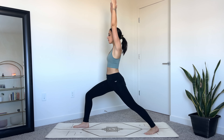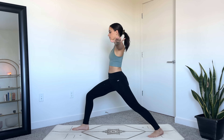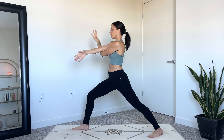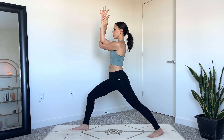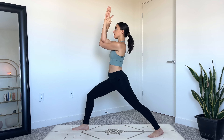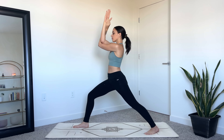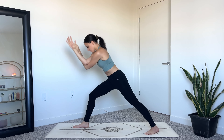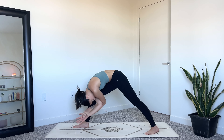Lean your upper body back slightly, then extend the arms out wide into a T. Find eagle arms, wrapping the left arm underneath and around the right. Another option is to simply press the backs of the hands together. Squeeze the arms together, lift the elbows up so they're in line with the shoulders, take a big breath in. As you exhale, come into a humble warrior variation — hinge from the hips and lower inside of your right leg, keeping the eagle arms. Hold here, taking two deep breaths, gazing at your back foot.